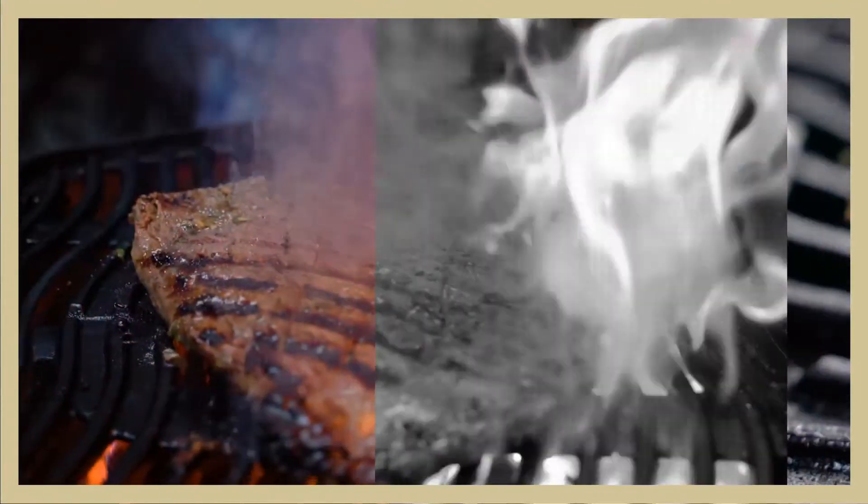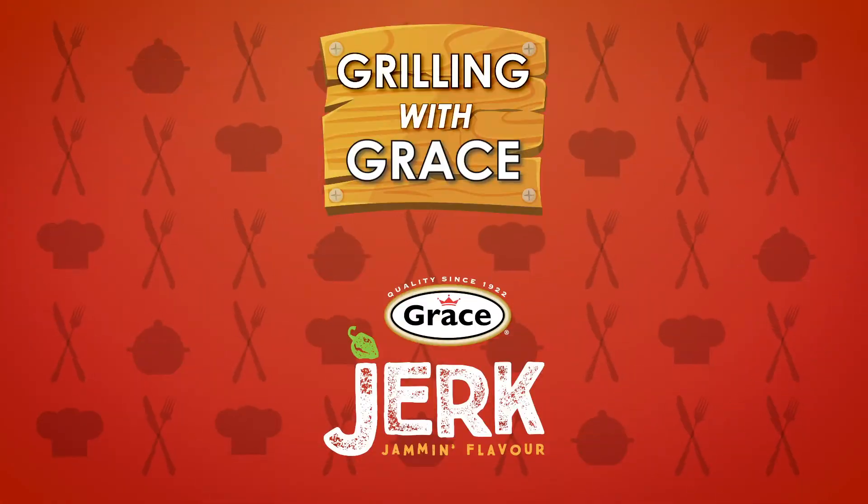Grilling with Grace comes to you courtesy of Grace Jerk Seasonings. Jamming flavor.